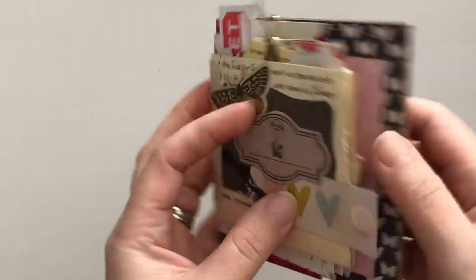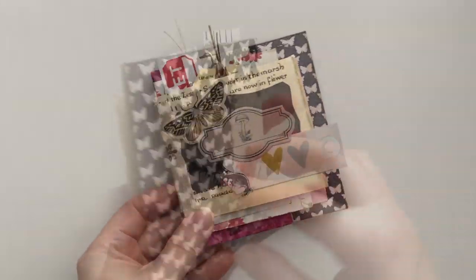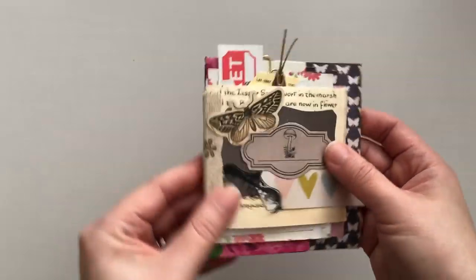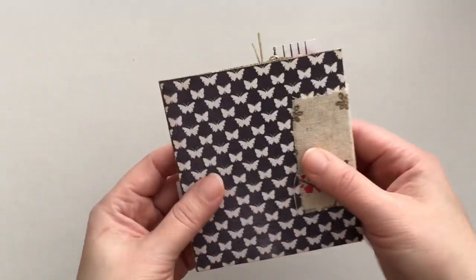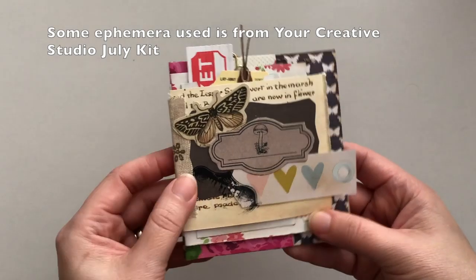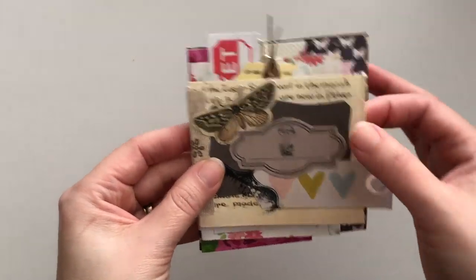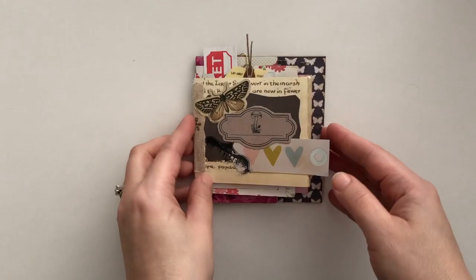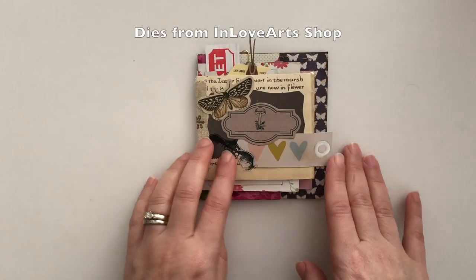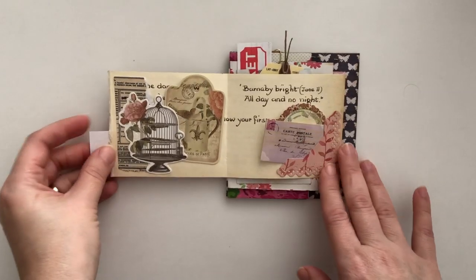Hi friends, it's Liz here at Liz the Paper Project. Today I have this really fun little mini album, junk journal — not sure what you want to call it — and I had so much fun putting this together. I was inspired by Septeria 18, where I saw the one that she had made, and I will link her channel below. Hopefully you'll find some more inspiration there, but let me just walk you through what I've done.